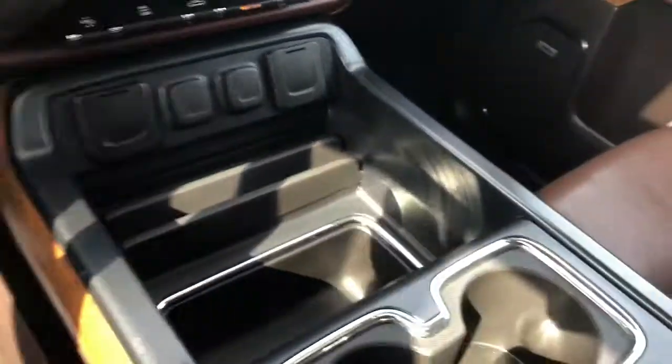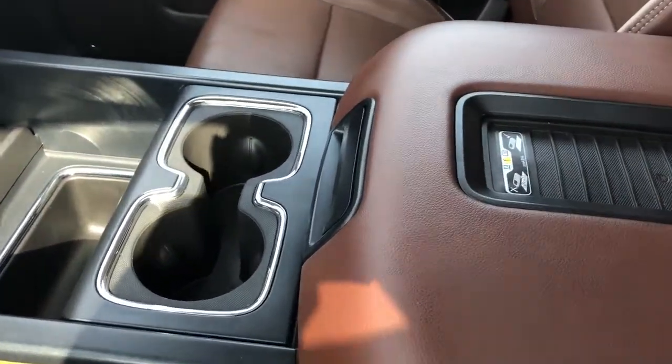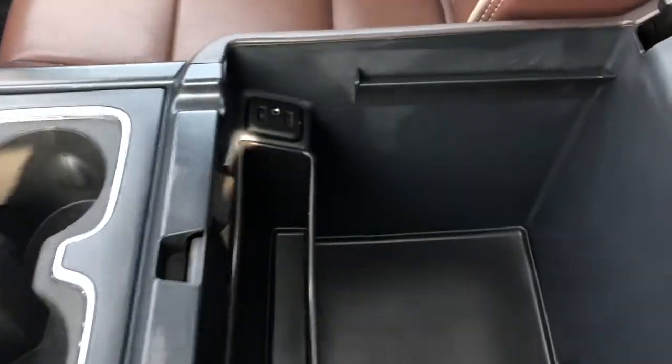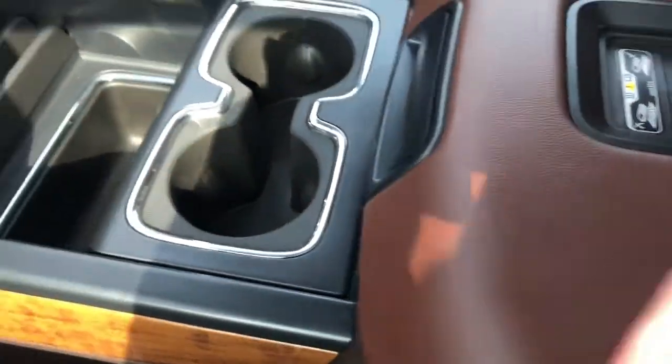There is textured rubber storage just beneath that as well as two cup holders. On our padded leather center console lid we have our remote charging station finished with textured rubber, and inside we have that same rubber below, as well as two USB ports, an auxiliary input, a super deep center console, and a 12-volt charging port — so plenty of options for charging up front.